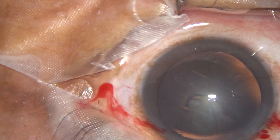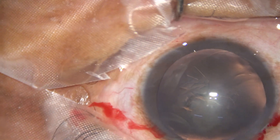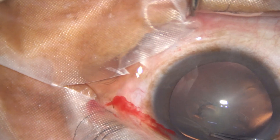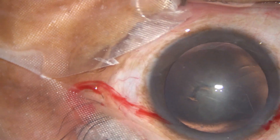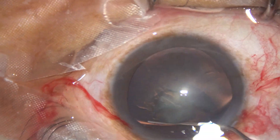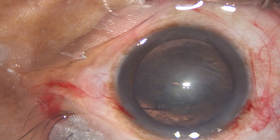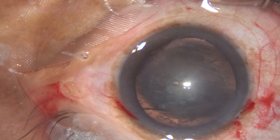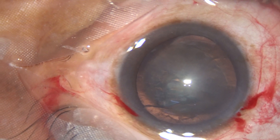And now I inject some more viscoelastic and I do not want another rexis runout, so I quickly complete the capsulorexis. Now hydrodissection is done. Let us observe the rest of the surgery. The surgery did not take much time, but let us see how we can manage this — this is an almost clear, soft nucleus.